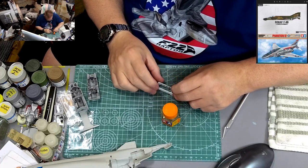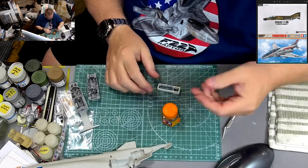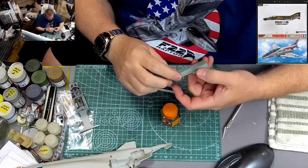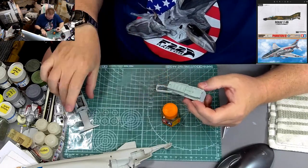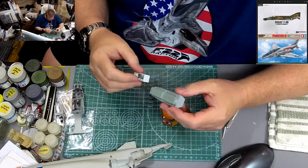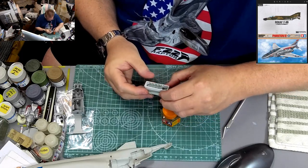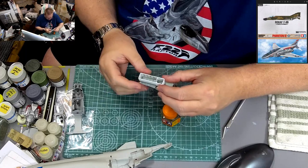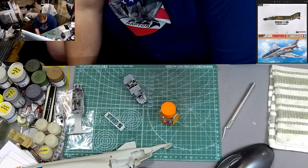You could, in theory, have it not square and not line up. Now that it's all together, we're going to put it in here. Now I realize I need to paint the bottom of this white, because I've got the roof of it integrated into the bottom of the cockpit. And again, no guides, no pegs, no nothing. So I need to paint that white.